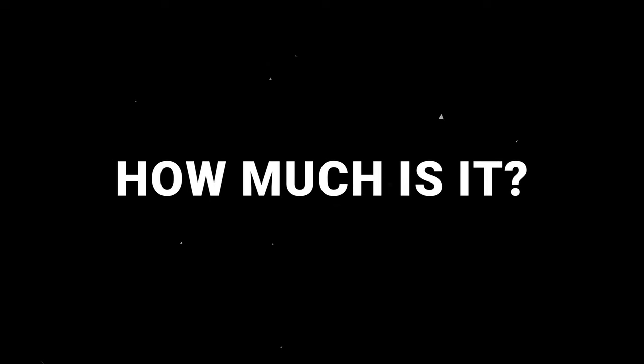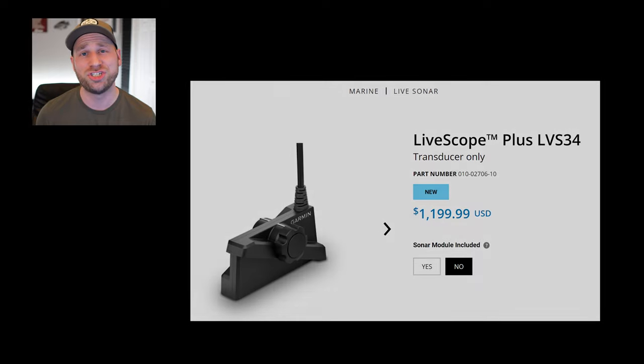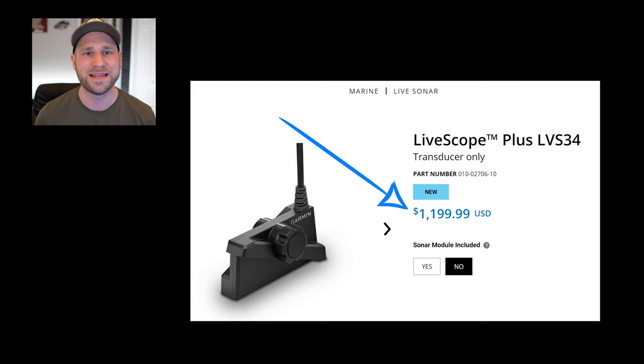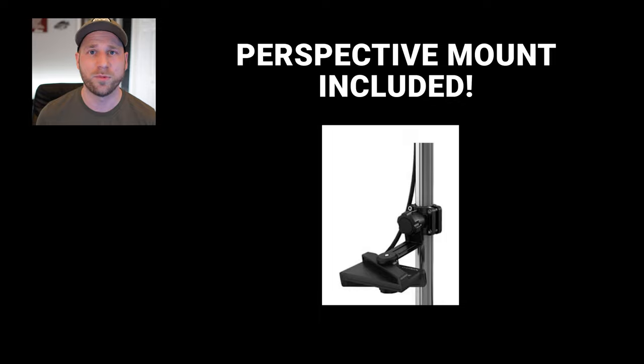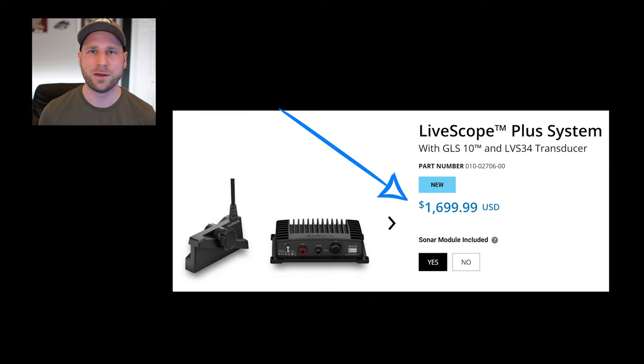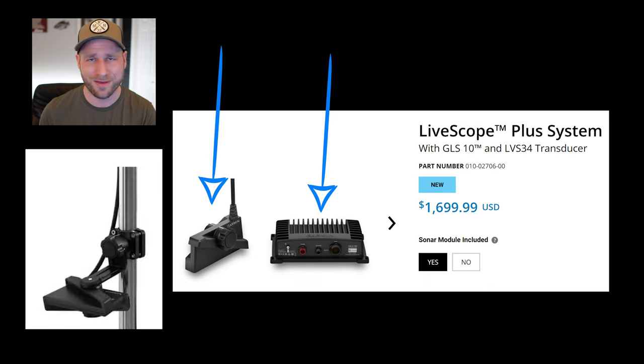How much is it? If you already have LiveScope, you can buy just the new LVS34 transducer by itself and use your same black box. That's $1,199.99 and does come with the new perspective mode mount included. The full new kit is $1,699.99, which includes the transducer, the black box, some of the wires, and the mount.